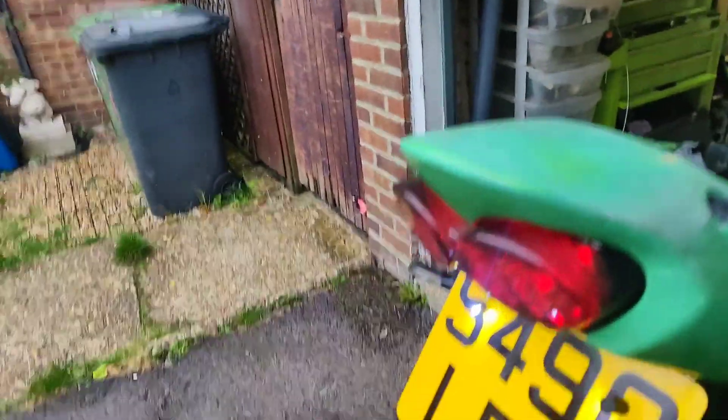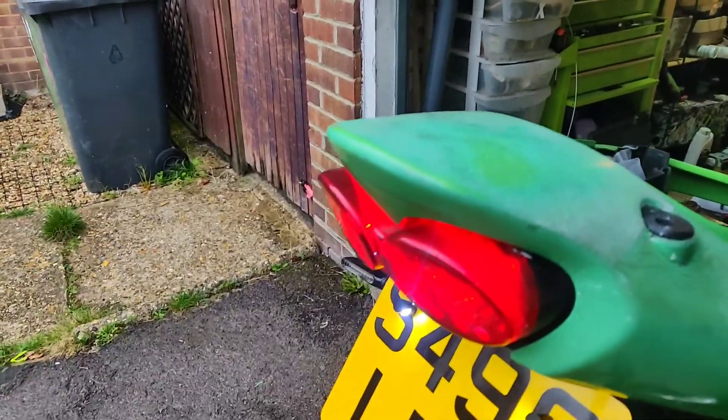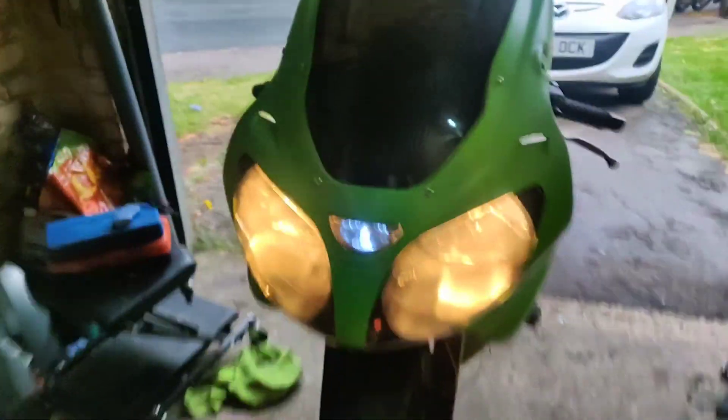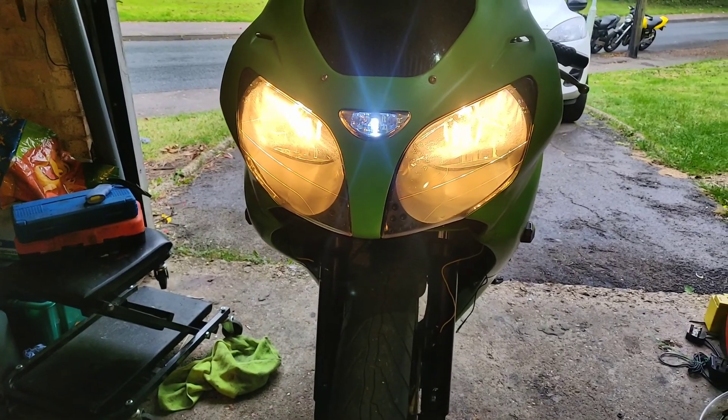Previous video I sorted out the brake light. It works well — I just can't get my foot to the pedal easily — and the lights look so much better without that horrible mesh stuff on them. So that's gone as well.